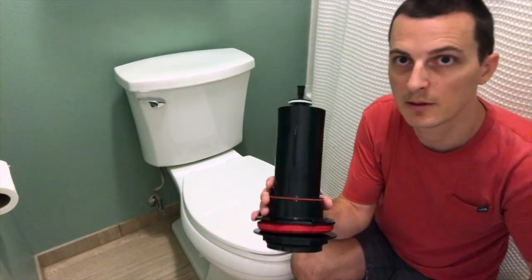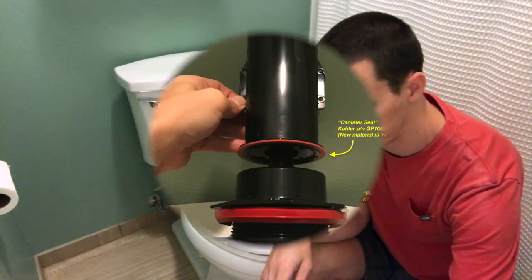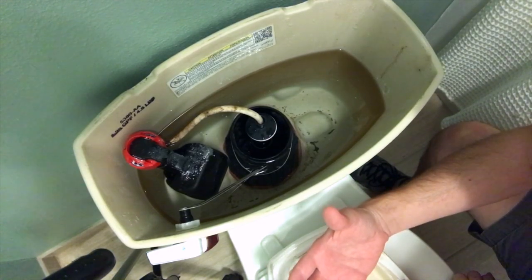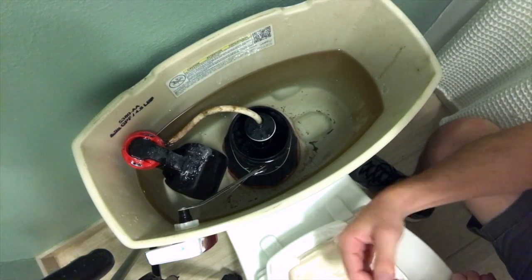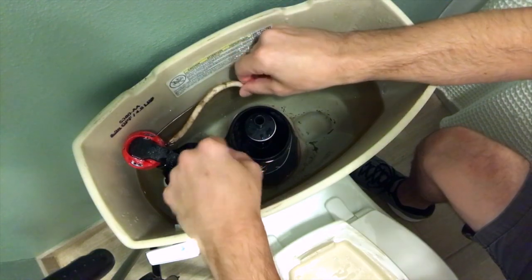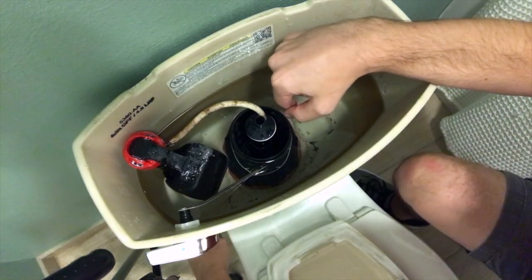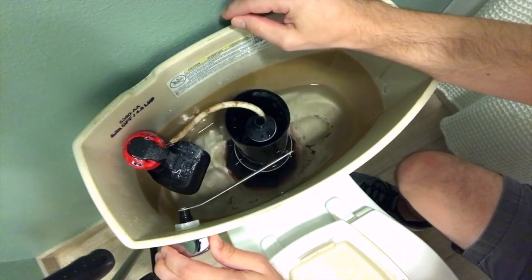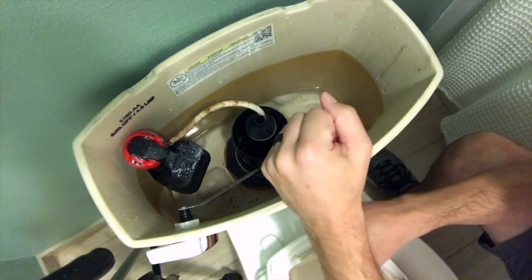Let's get started. I'm going to show you how to replace this canister seal without tools. First, pull this tube out of the top — it's just friction fit. The tank is full of water up to the neck of the canister, so first I need to flush the toilet and then turn the water off to prevent it from running. So water is off, flush the toilet — that lets all the water out and then we can repair the canister seal.